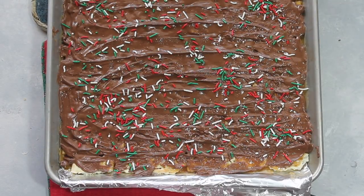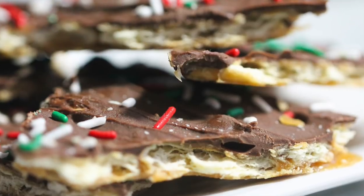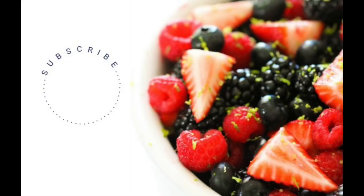And there you have it — our easy saltine cracker English toffee. When you're done and after it's cooled, just break it apart with your hand. In case you haven't done so, subscribe to our channel and be sure to check out our other Christmas episodes. Okay guys, see you later!